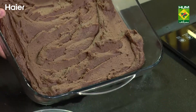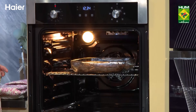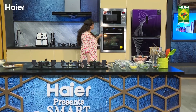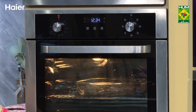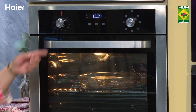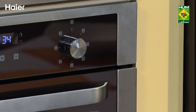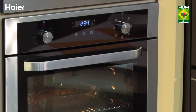Now let's keep this in the Haier built-in oven to bake. I always use 180 degrees centigrade, and today I have only the bottom function on. You can use this Haier built-in oven – it is so clear, you can see everything inside. You can easily clean the oven, which comes with different features such as grill and fan. Make the most of this built-in oven and try this recipe at home.